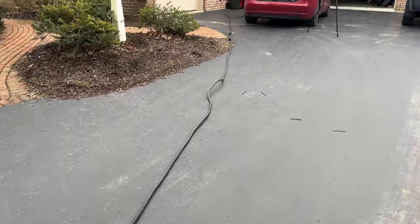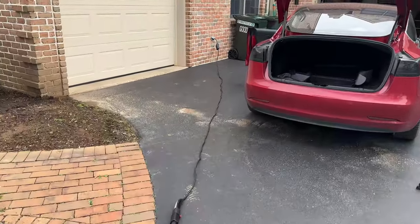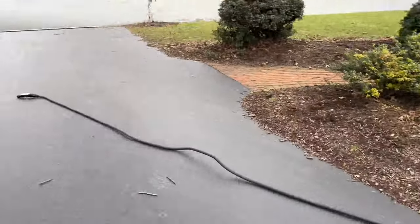So with this new Lectern connector, as you can see, it reaches quite the distance. It doubles in length from your Tesla's mobile connector to the Lectern connector.